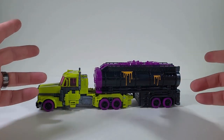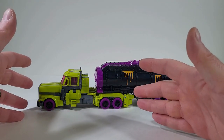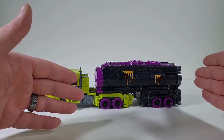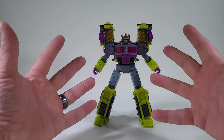And here we have Toxitron fully transformed back in his alt mode. I have to say, I love the trailer with him in his truck because it helps break up the green. The black helps break up the green. I love that.